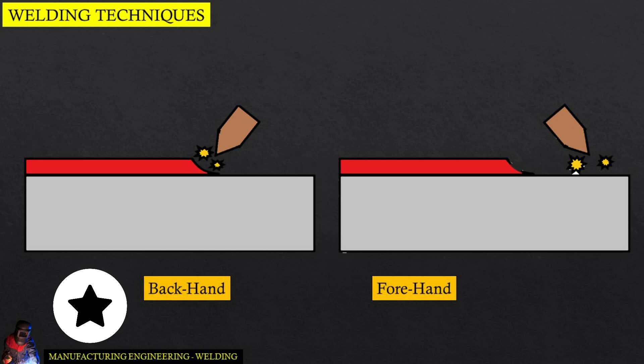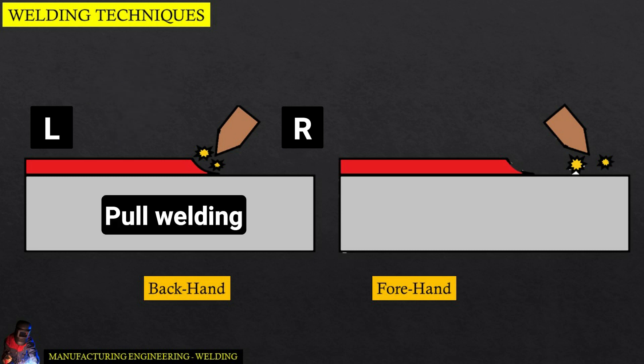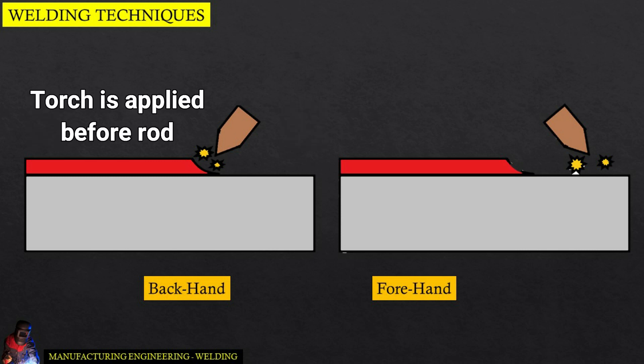Backhand welding is a welding technique in which the worker welds the object from left to right. This is also known as pull welding. It involves applying the torch before the rod itself, although there are exceptions.